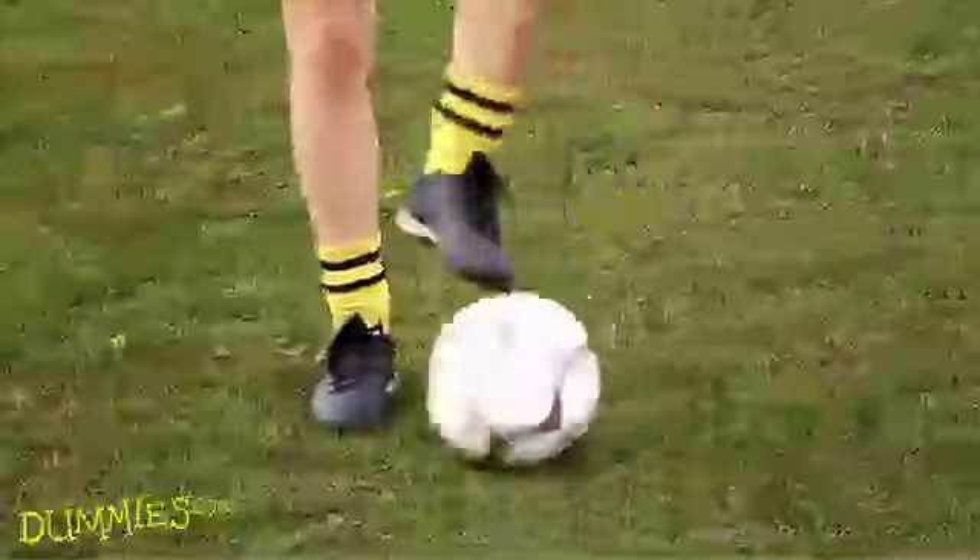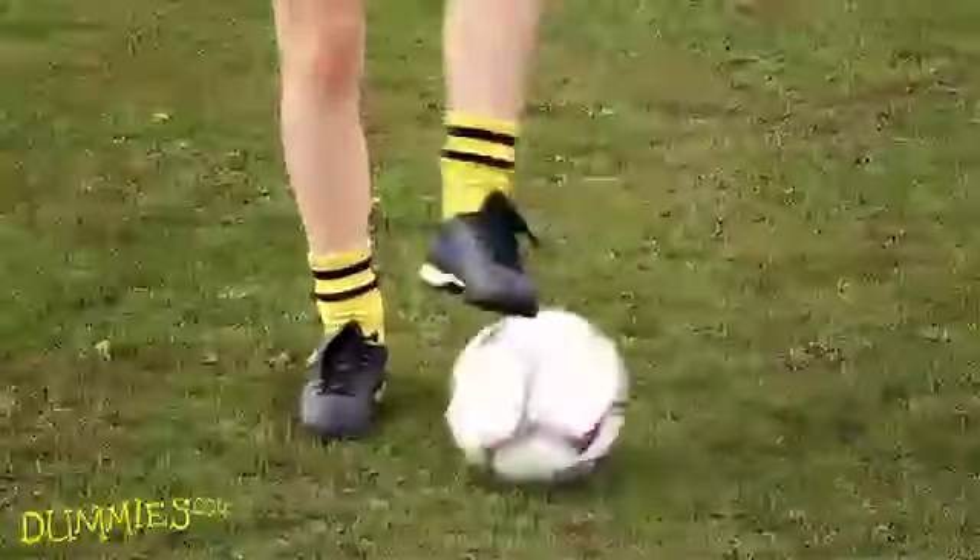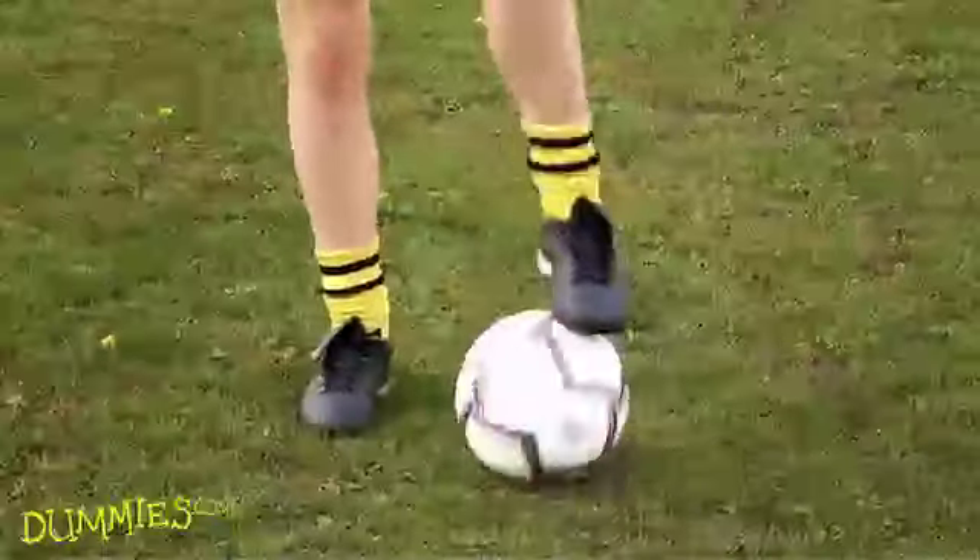If you have difficulty using both feet, spend extra time practicing with your weak foot. Even just rolling a ball backwards and forwards helps. You'll find your weaker foot will improve with practice.